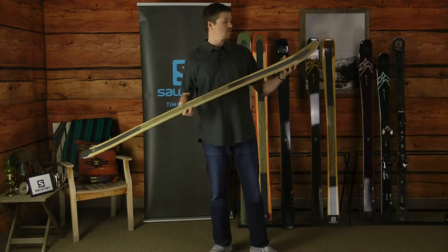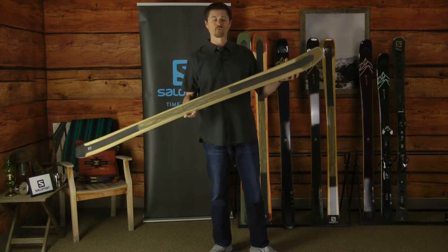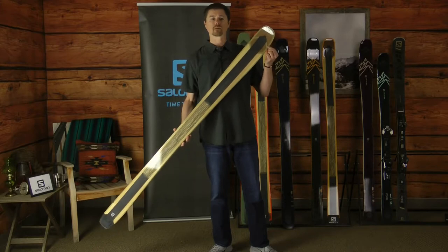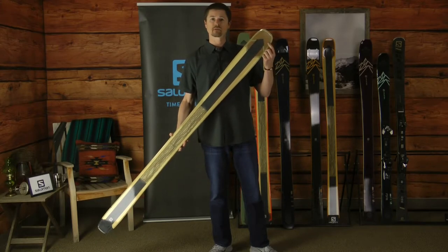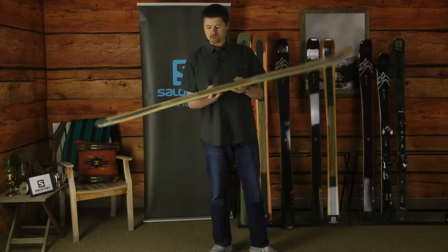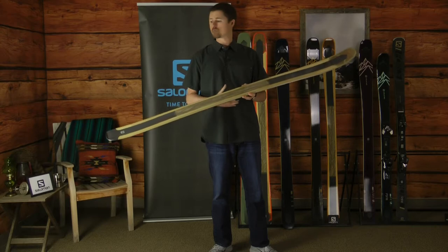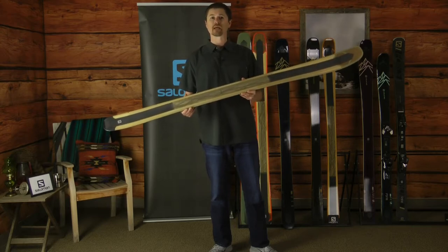The rockered shovel allows the ski to transition from soft snow to hard snow smoothly and with great stability. To increase that versatility we've got our cork insert construction, which is on display here at the tip of the ski. Titanium underfoot where you need it for edge grip on the firm snow and a wide platform for versatility into the soft snow. Check out the new QST 99.